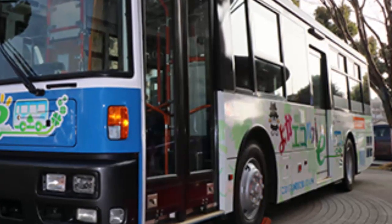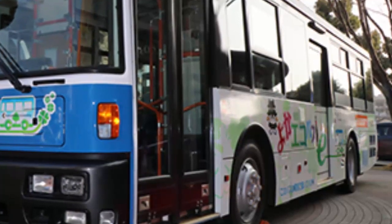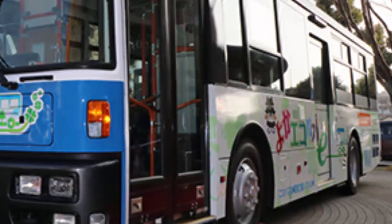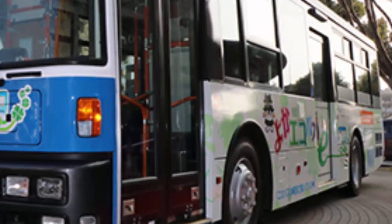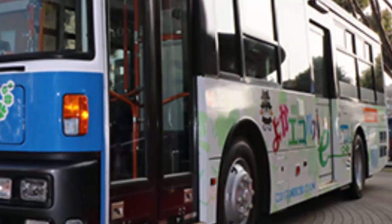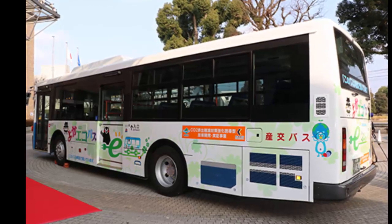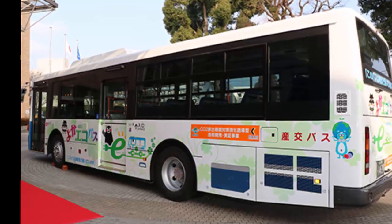A major obstacle in creating large electric vehicles has been the high cost of development, including batteries and electric motors. By using technology already conceived and perfected by Nissan, the cost of manufacturing electric buses can be greatly reduced. The bus, named the Yoga ECO Bus, will feature three batteries, three electric motors, and an inverter from the Nissan LEAF — the world's best-selling electric vehicle.